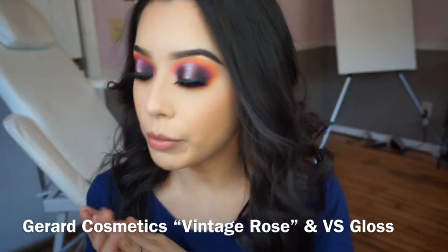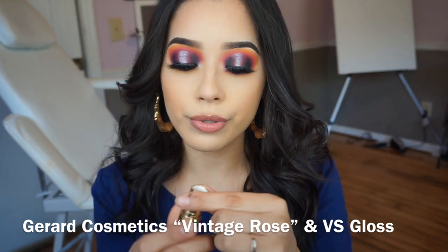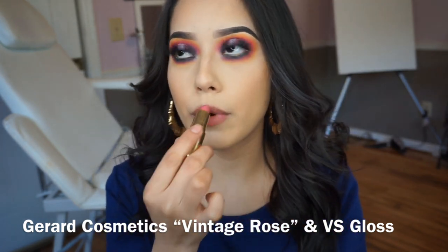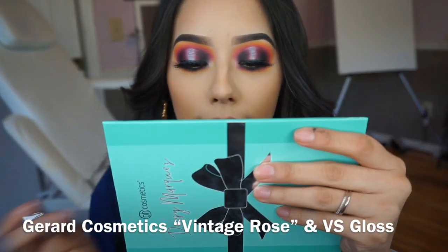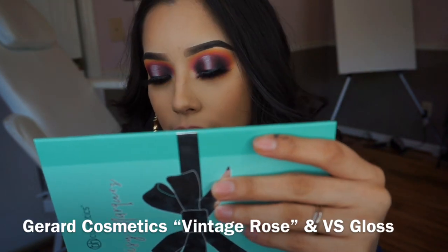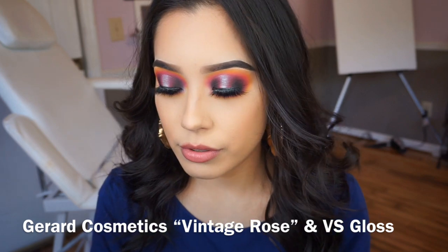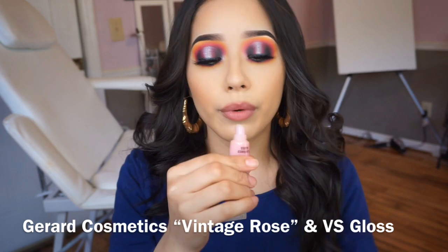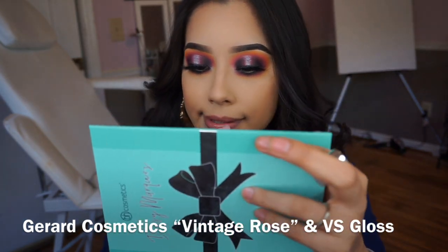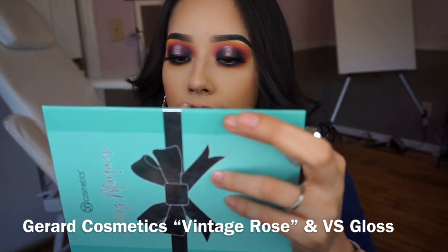I'm gonna pop on a little bit of highlight — I'm using Vintage Rose by DRA Cosmetics. For lips, I don't really want them to look bare so I'm using a gloss by Victoria's Secret — Beauty Rush flavored gloss — and I'm just gonna pop that right in the center.